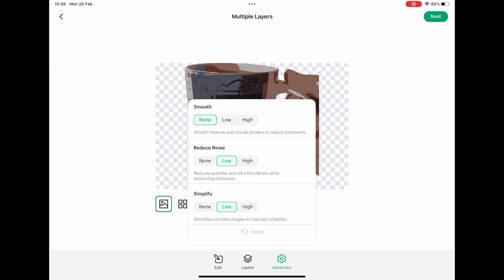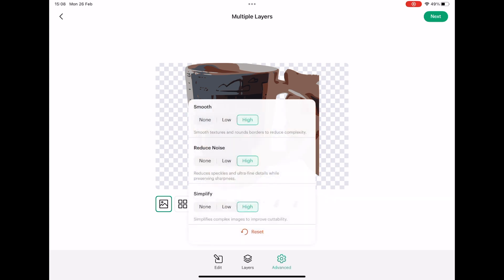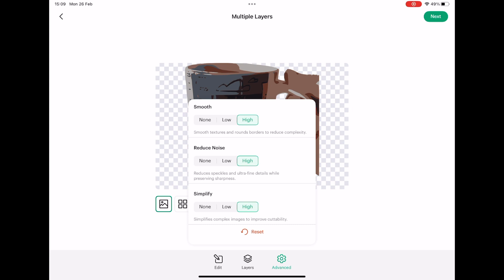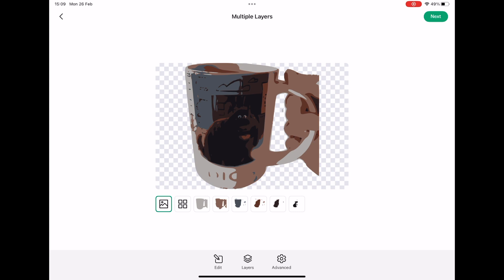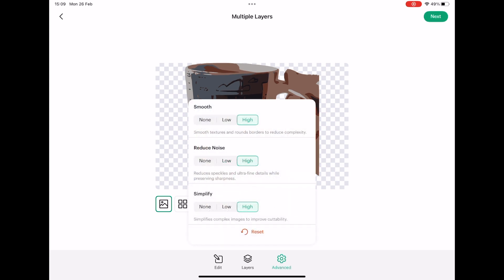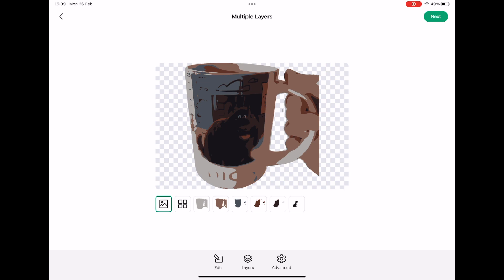Going to advanced, unlike the bin image where everything was set to none automatically, Cricut Design Space has set noise and simplify to low for this photo. I'll click high on both and see if it makes a difference. The problem is I can't actually see the difference because the settings box is blocking my view of the image. I wish you could drag the box out of the way like you can with the font selector on desktop — it would be so much easier to see the effect of those toggles in real time. That's something I'm definitely going to report to them.